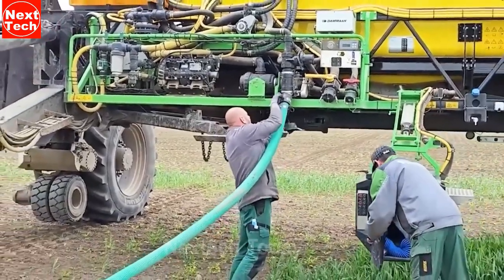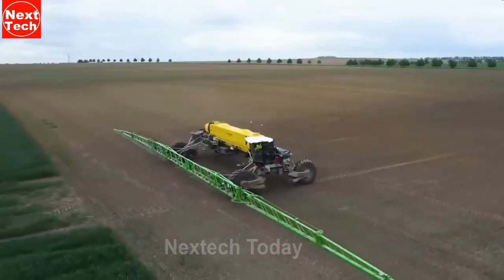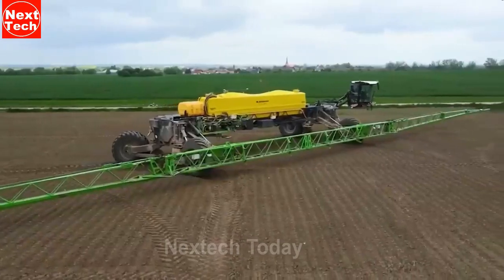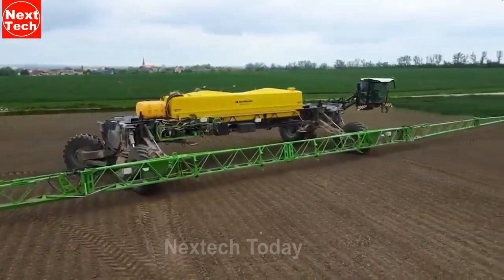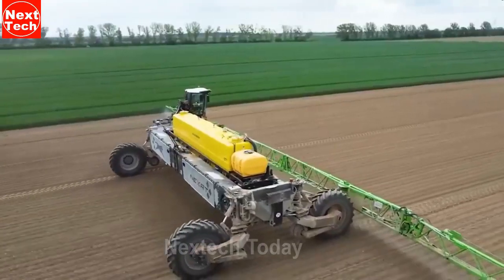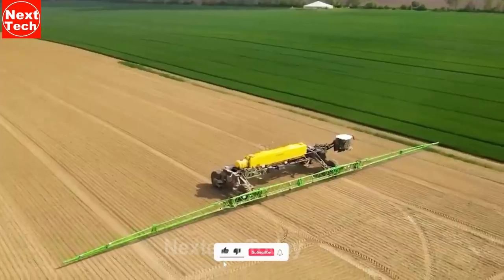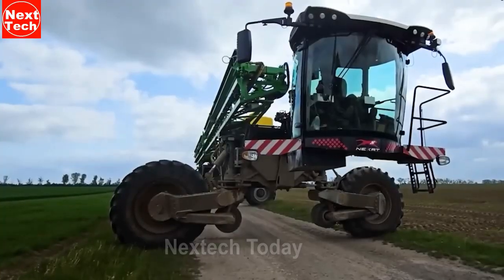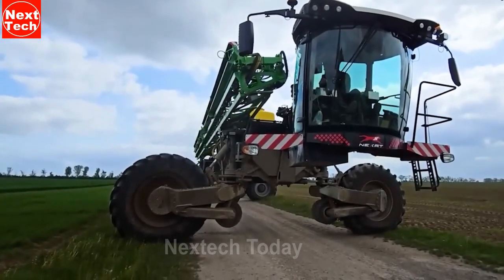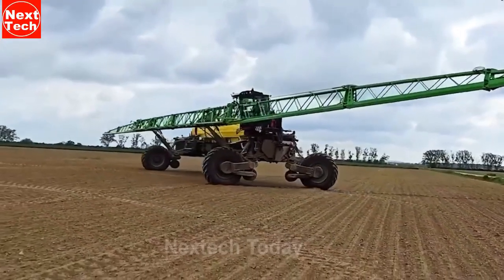The boom width can reach as much as 70 meters. Its large tanks can hold 17,000 liters of spray material, ensuring large area coverage with minimal refill stops. It can operate at a speed of up to 20 kilometers per hour and weighs 45,000 kilograms. The Nexit sprayer is a versatile and powerful machine capable of spraying a variety of crops in a variety of conditions. It is a good choice for farmers looking for a high-efficiency sprayer to protect their crops from pests and diseases.